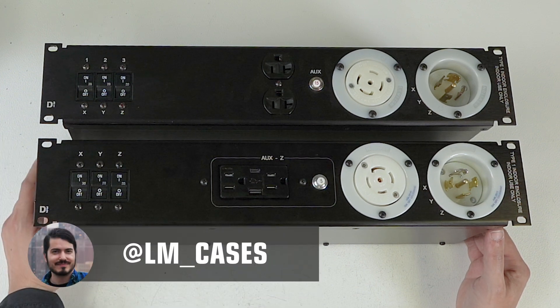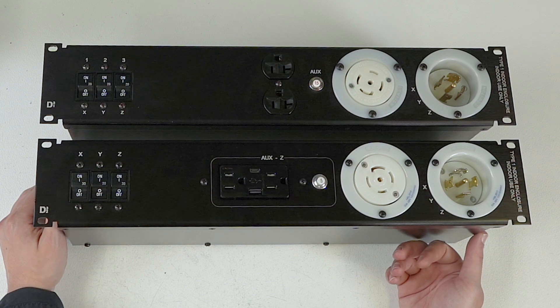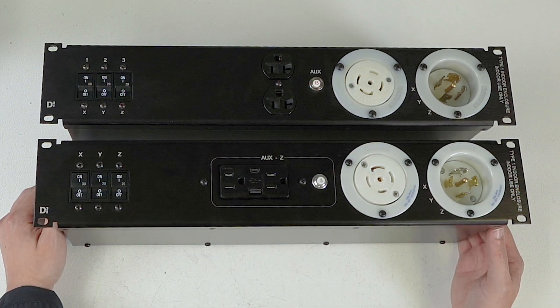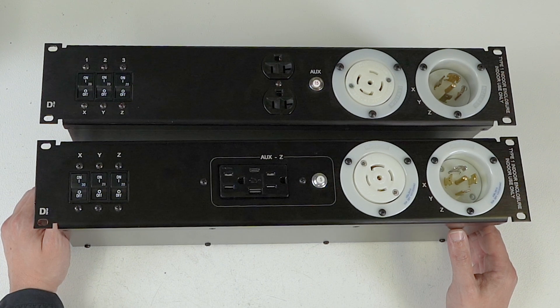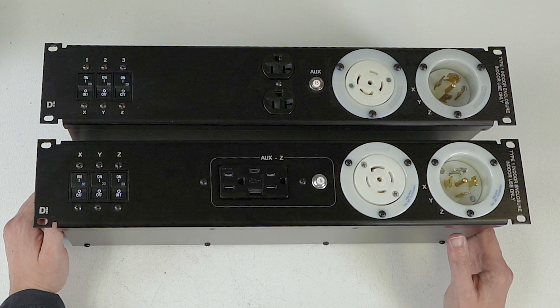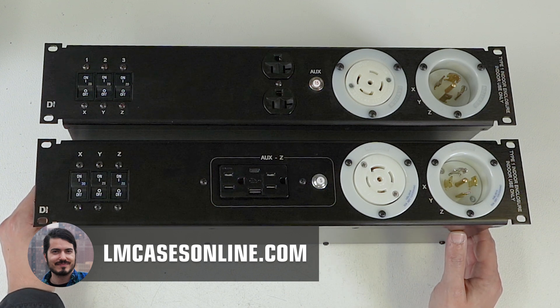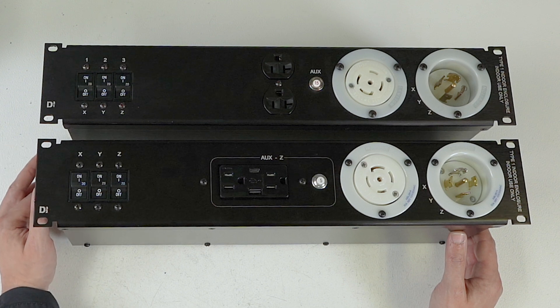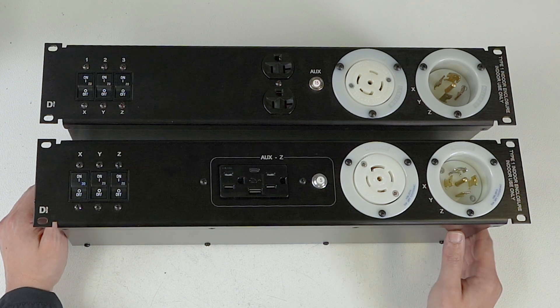You can check us out on Instagram at LM_Cases for custom integration content — we post videos of us building these things because I think it's interesting and we have nothing to hide. The wiring is very neat and serviceable; all phases are different colors. If you want to buy these direct, visit lmcasesonline.com. Thanks so much — if you have questions, email me or leave a comment below. I really appreciate you guys watching. Catch you on the next one!